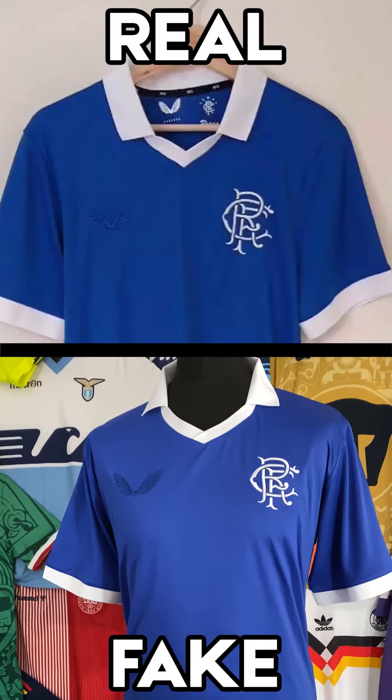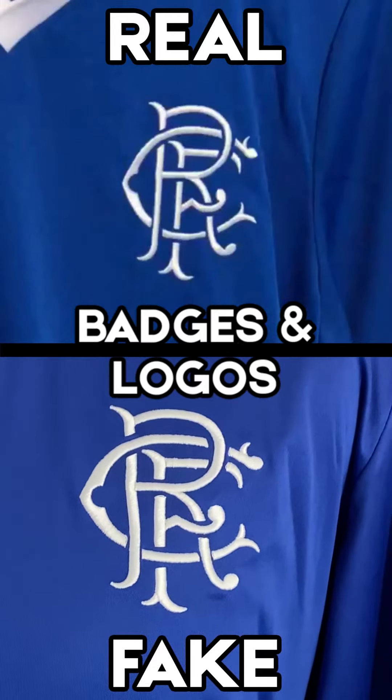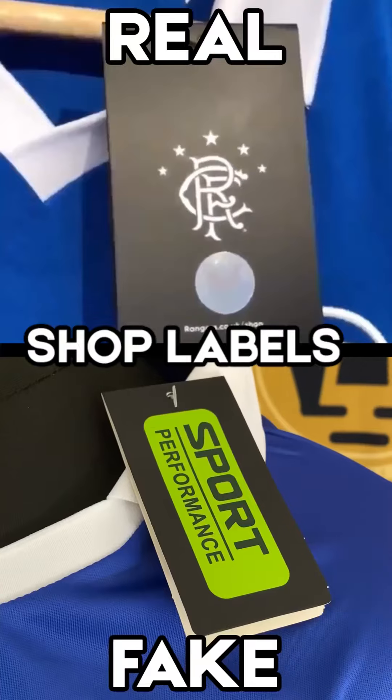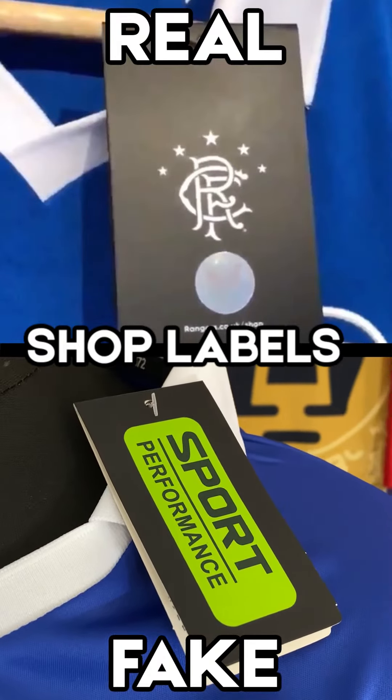When you first look at this shirt, it looks absolutely no different to the pictures. The Castore logo and the Rangers badge look well stitched — it looks normal. But our first clue is when we actually look at the label. Clearly this is an official Rangers product, whereas the fake's label is a bit clearly dodge. But you start to realise that different manufacturers have actually had different looking labels over the years, so even if it looks like it's got an official label, that might not prove that it is in fact real.